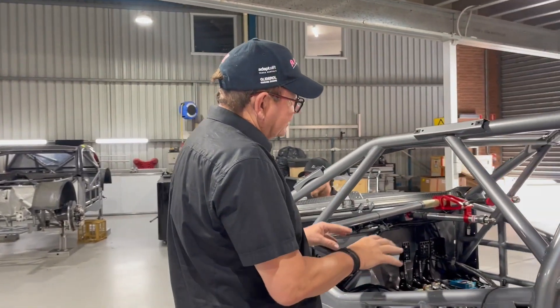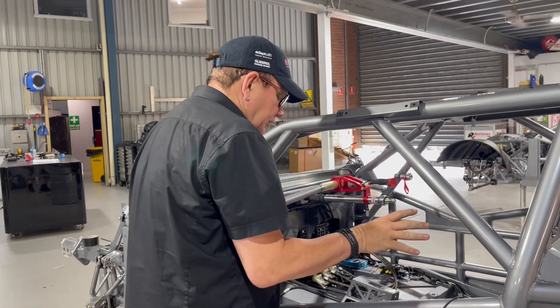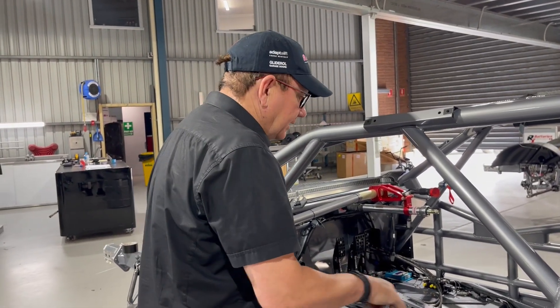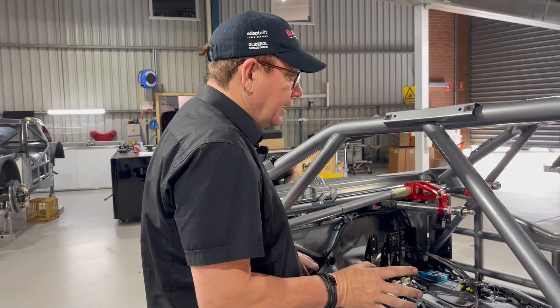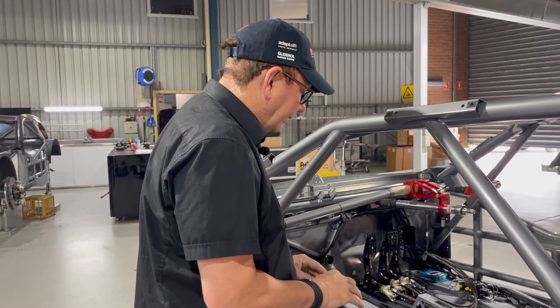Like everything in the car, this is set to a standard — similar in every single car. Where once upon a time we used to try and get everything as low as possible to get the center of gravity right down, these have to be as close as possible to every other car in the field. So we work amongst all the teams, giving each other information. Through this part of the build, they're all very similar — that's how we make the lines that feed those particular items in the car.